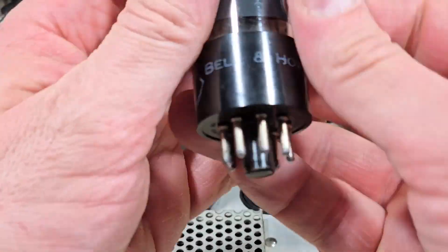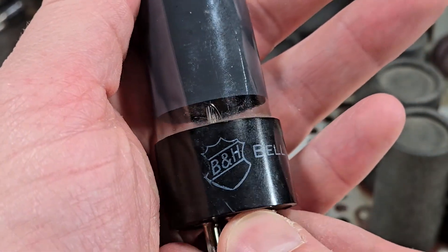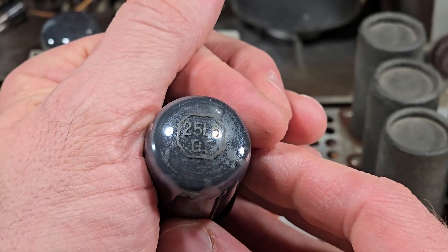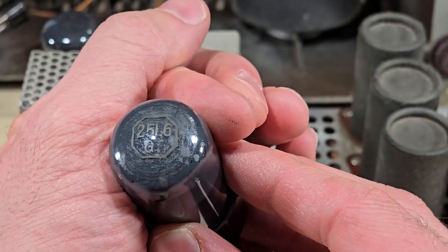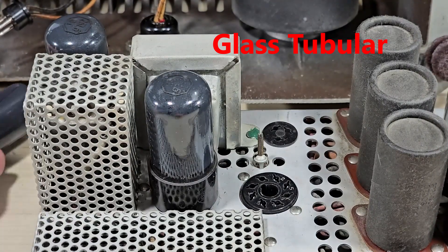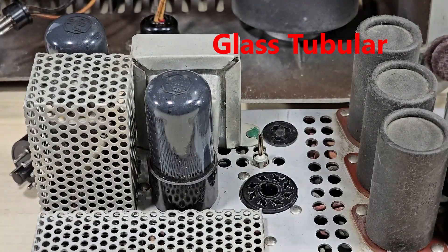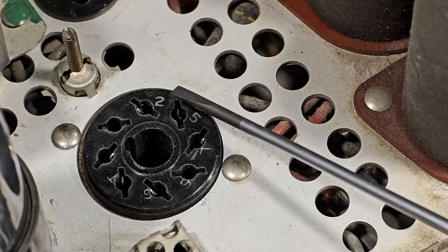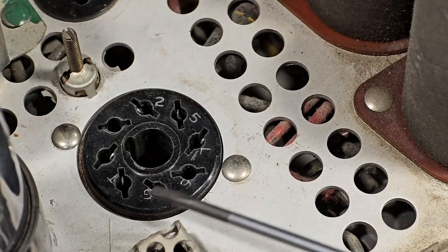These appear to be the original Bell and Howell tubes. There we can see the type — it's a 25L6 GT, where GT stands for glass tube. Check out this attention to detail: they actually printed the tube number on the socket, so 25L6 GT.